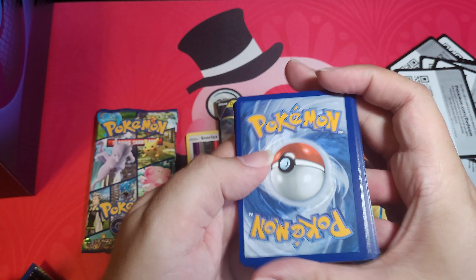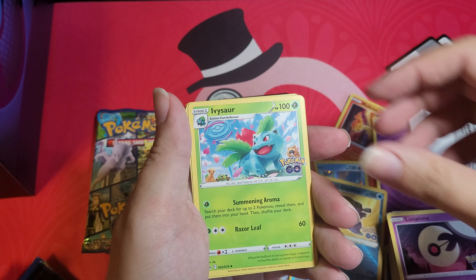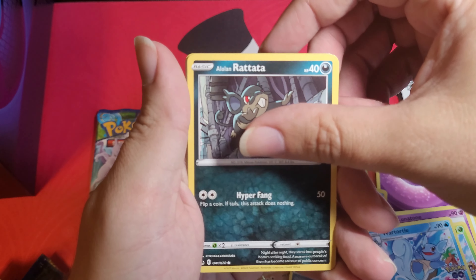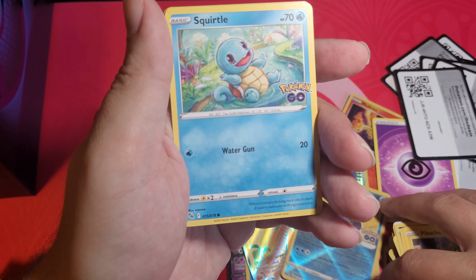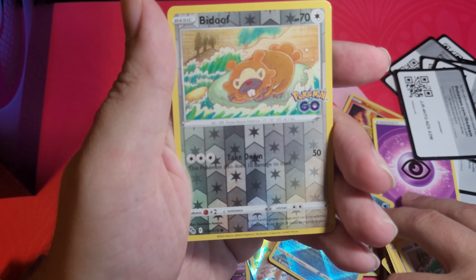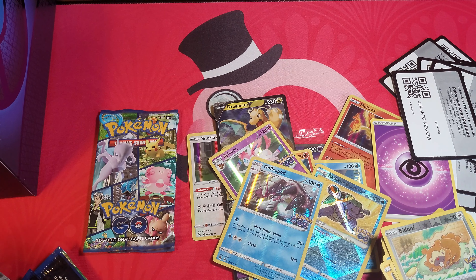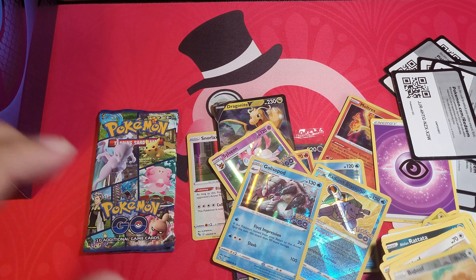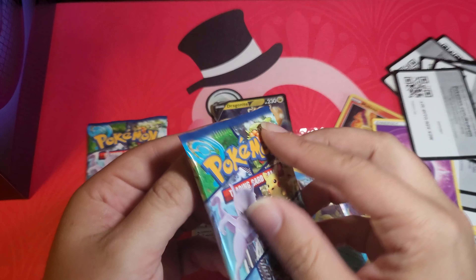Pack ten: one, two, three, four — Vista, Lunatone, Sword, Wartortle, Alolan Raticate, Wimpod, Pikachu, Squirtle, Beedoof. Reverse holo Beedoof — not a ditto — and holo Glaspod again. That's killing me today. I thought it was gonna be a ditto — who does that? Come on, Pokemon, we need some dittos in here!